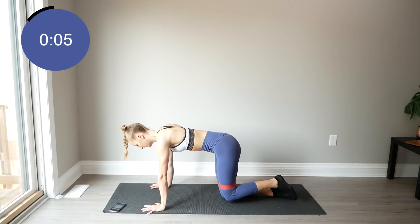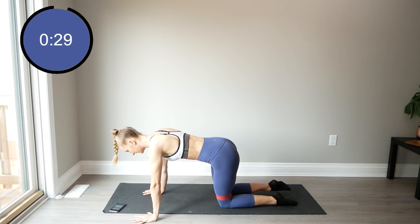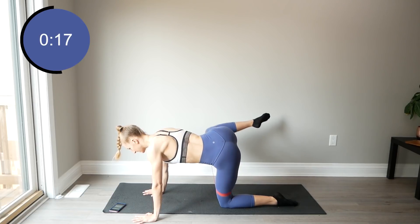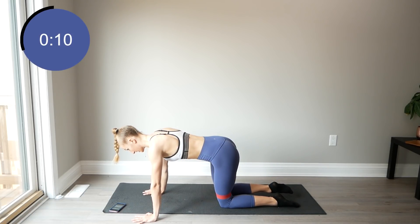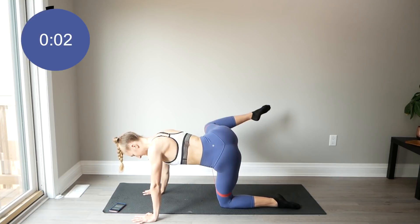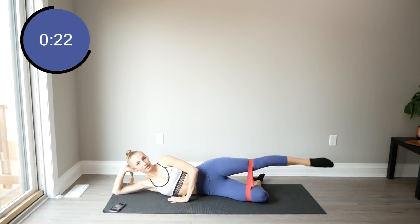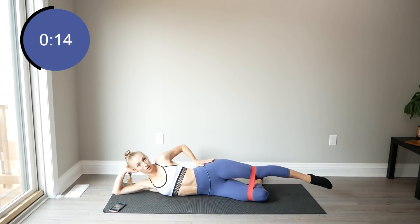Five more seconds, then we'll switch to the other side. Five more seconds, we're going to keep the resistance band on and we're staying on the ground. Come down on your side — I'm going to start with my left leg. You're going to bend your right leg and just lift your left leg up to the side. Hips are staying completely parallel and square. You should feel this right on your outer thigh.